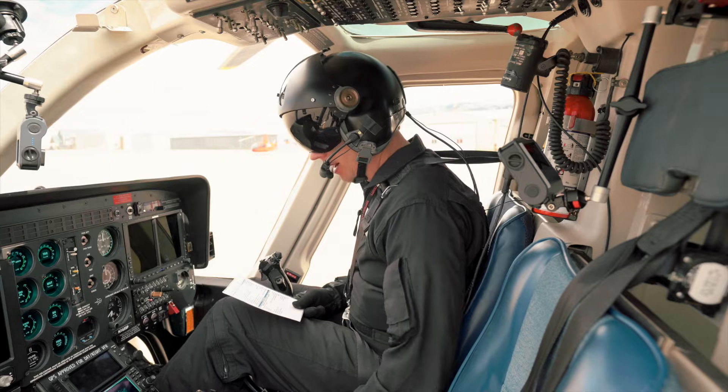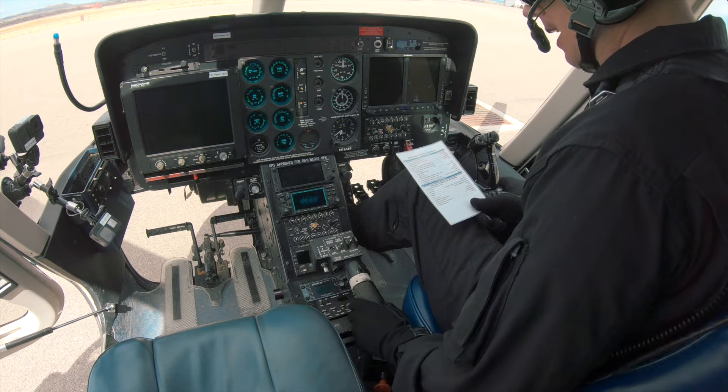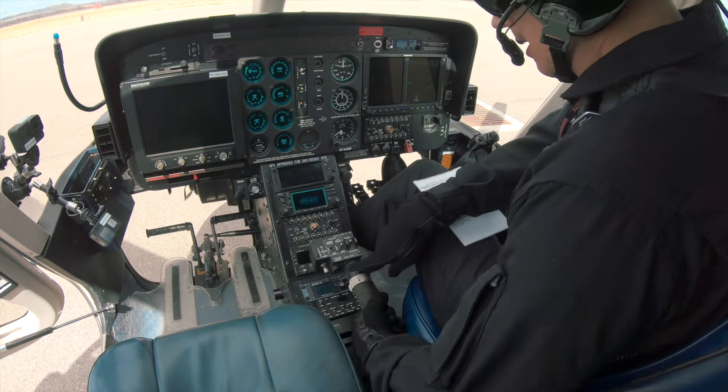Next we're going to check our throttle to make sure it has full free travel. So we're going to go to idle, all the way to fly, all the way to max, back to idle, and then all the way off.